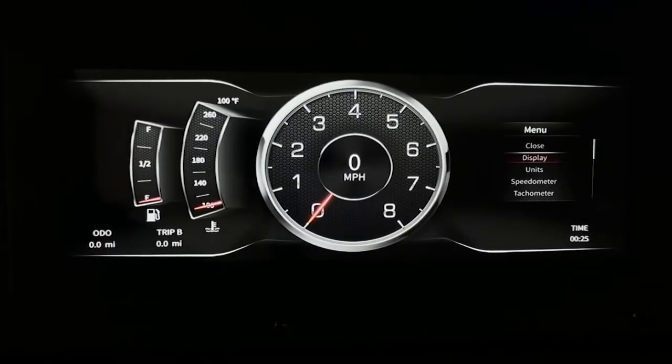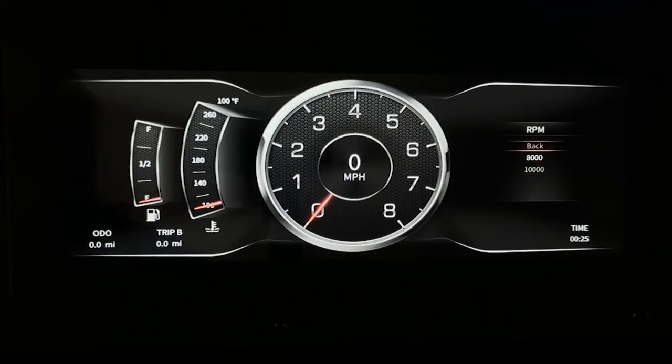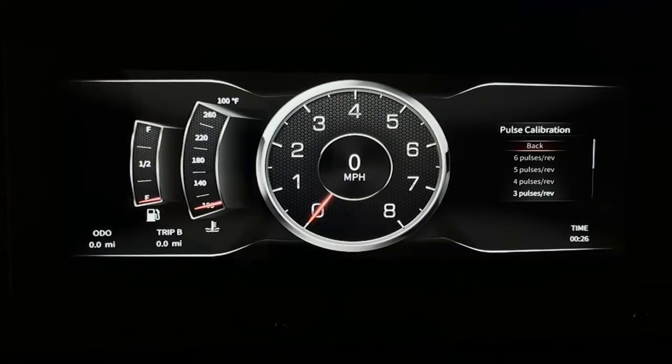To make changes to your tachometer, go to the tachometer in the menu and select RPM. This is where you can change it from 8,000 or 10,000 RPMs. Once it's selected, go back to the menu, and in the same section go to pulse calibration. From here you can select through 0.5 to 6 pulses per revolution. The pulse count typically equals half of the cylinders on your vehicle — so if you have a V6, you typically have 3 pulses; V8 typically has 4, and so on.